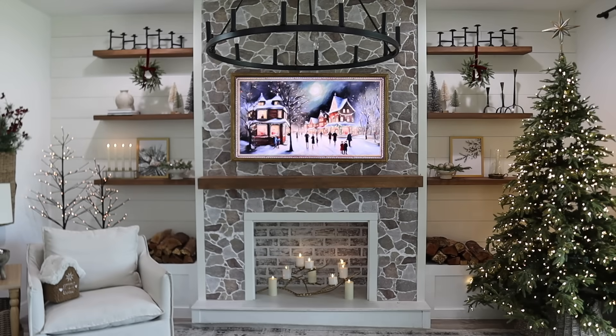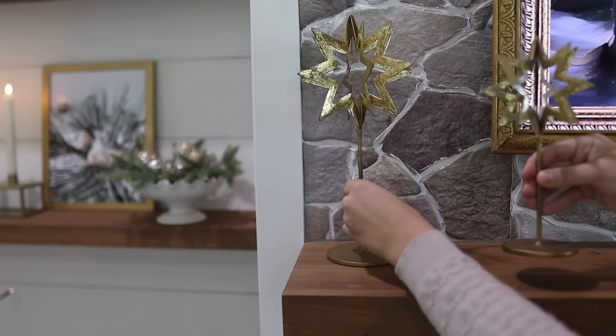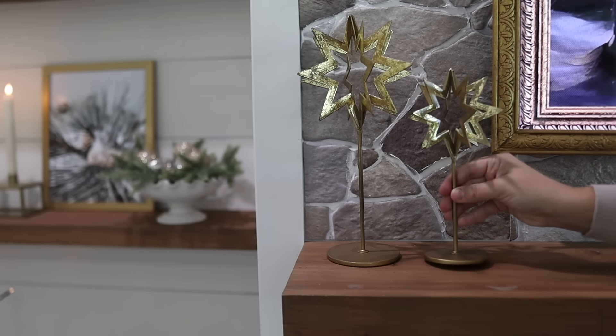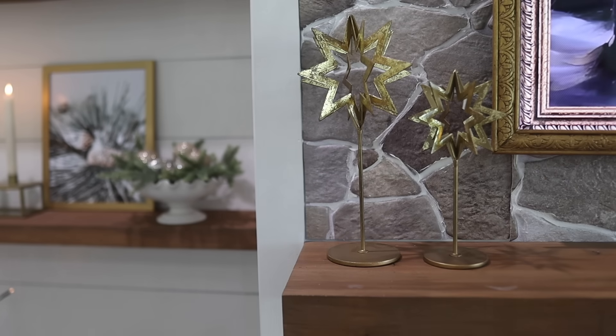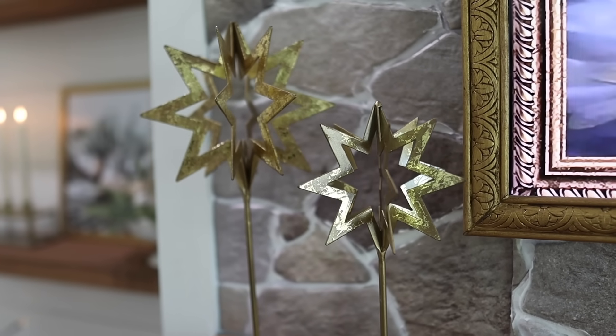Everything is looking so cozy, but we need to do something with my mantle. I found these gold stars from Target — I believe two or three years ago — but I did see that they have pretty much the same things out this season, only the bottoms are marble, which I thought were so pretty.